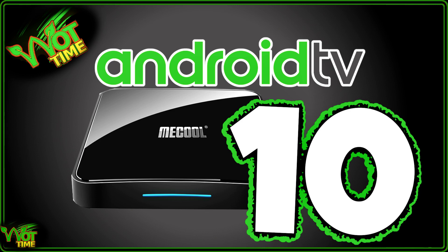So in this video we're going to show you where to get the new firmware and how to get it installed.